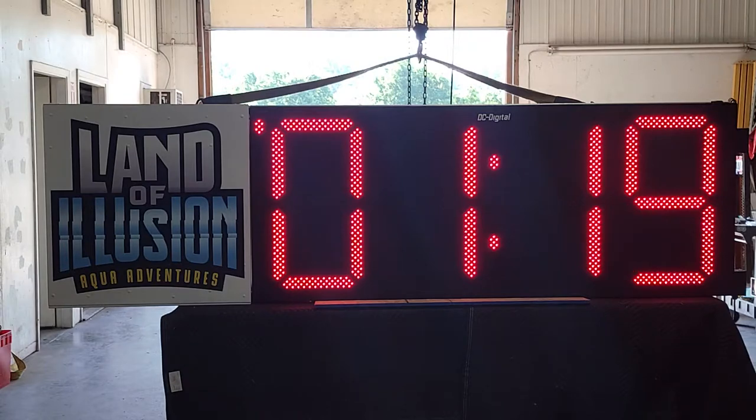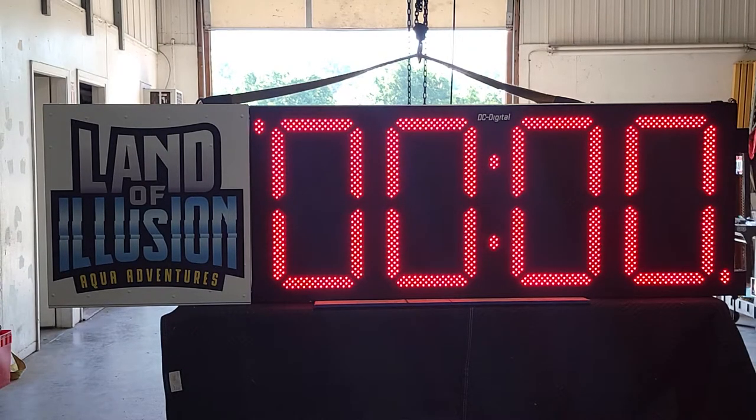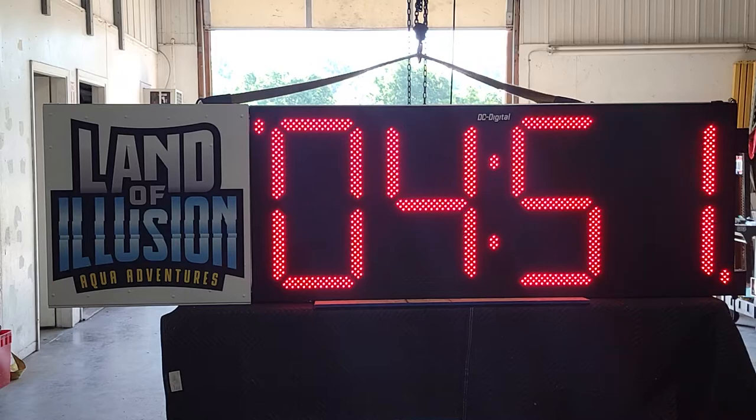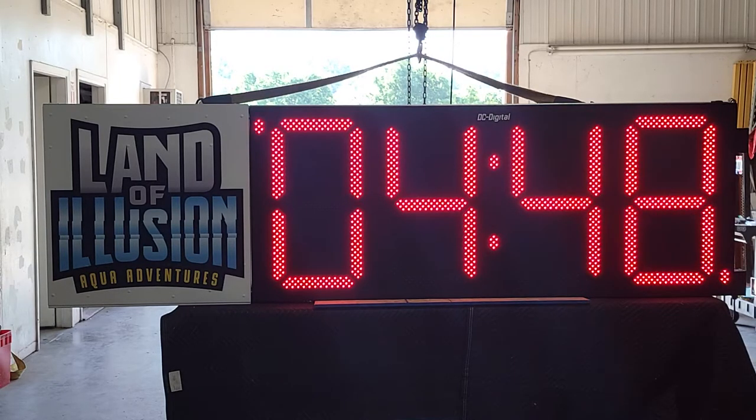I'm going to go to countdown mode. As you can see, if I shift to countdown mode it's still counting up over there, so we're going to set something — we'll set it for five minutes. Push once to start it, push again a second time to stop it, then go ahead and start that. Once we get down to zero it's going to do the digit shift, and once it gets below one minute you'll see seconds and tenths/hundredths.